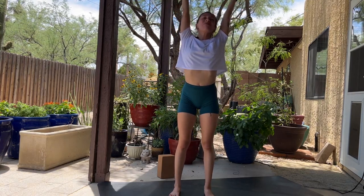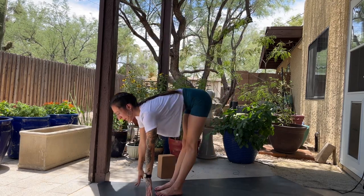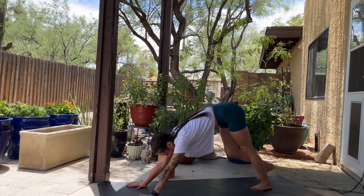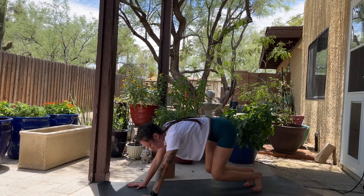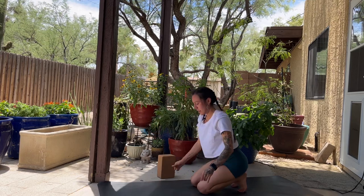Halfway lift. Plant your palms, step back, downward facing dog. Inhale, come forward — we're going to lower our knees to tabletop, then curl your toes and sit back on your heels.